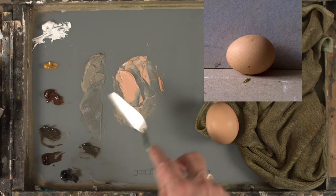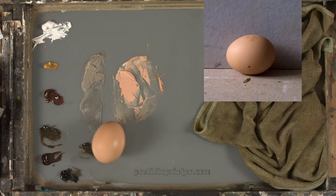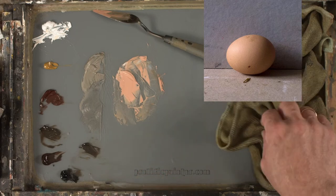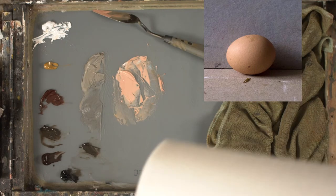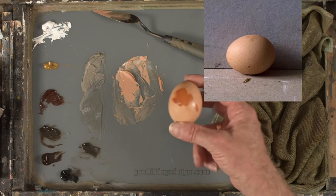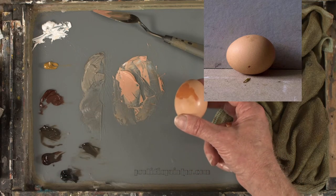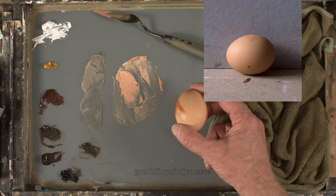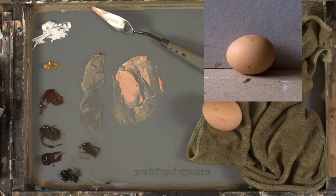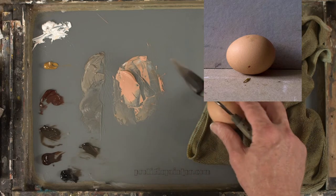The egg just totally rolled into my transparent red oxide! You look up for a second and this is what happens on live TV. That's thrown out the local color a bit — and it also goes to show how strong the chroma of transparent red oxide is. So today we'll be looking at this side of the egg, which has the little stamp on it.